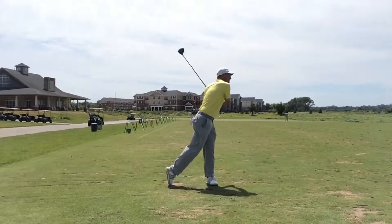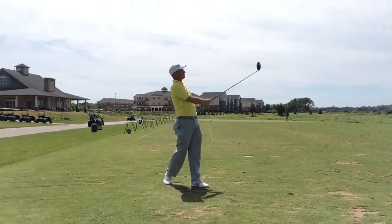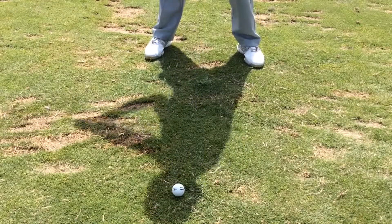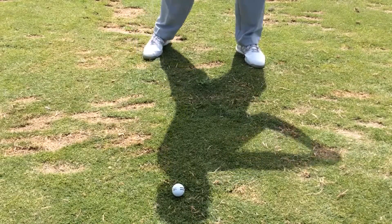Do you feel a general lack of balance during your golf swing or find it difficult to maintain your finish? Then use this drill to improve your body awareness and balance by keeping the golf ball within the shadow of your head.